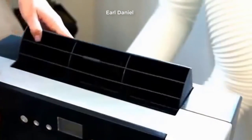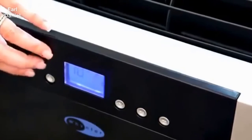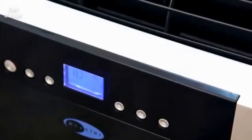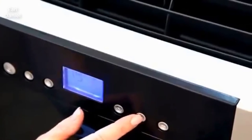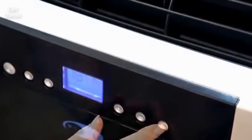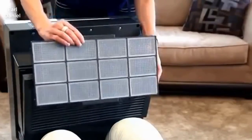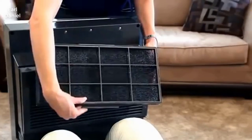Pull open the top air vent and power on the unit using the control panel. Select Cool Mode by pressing the Mode button. Set the desired temperature by pressing the Plus and Minus buttons. Select Fan Speed by pressing the Fan button. This unit comes equipped with a pre-filter as well as an odor neutralizing carbon filter.